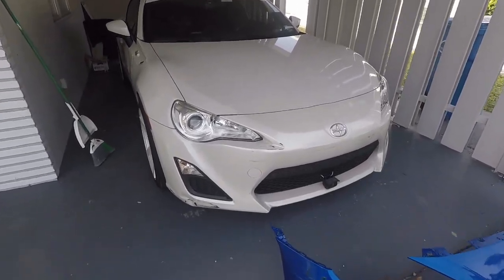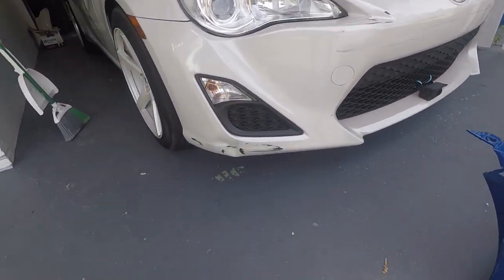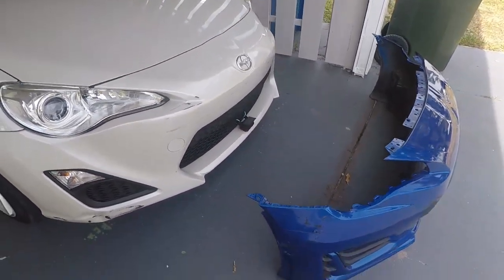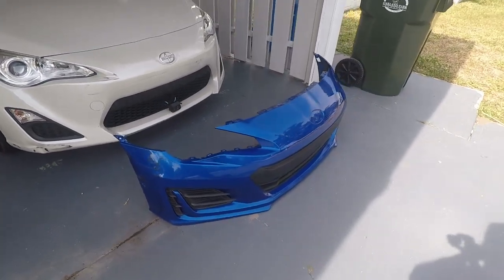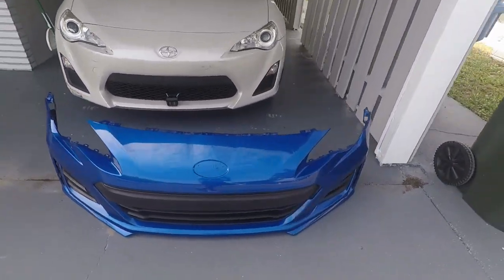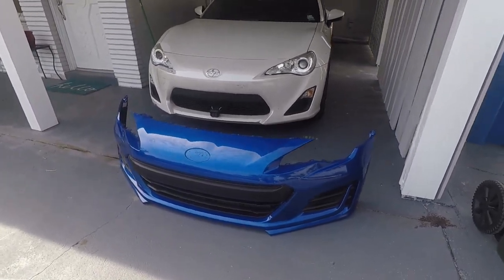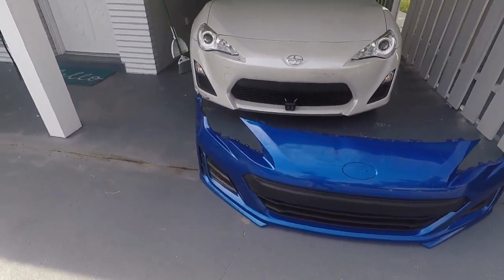So this is my FRS and the bumper is beat to shit. It's all dented up and bruised. So I bought a used BRZ bumper yesterday and I have to get it painted and put on.